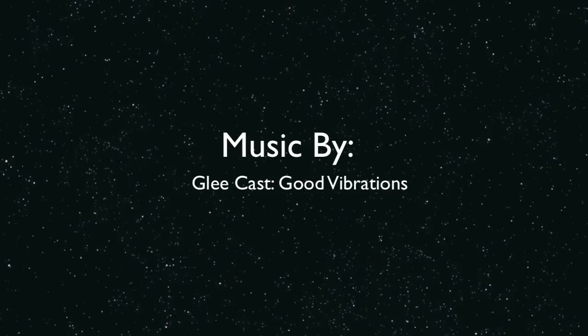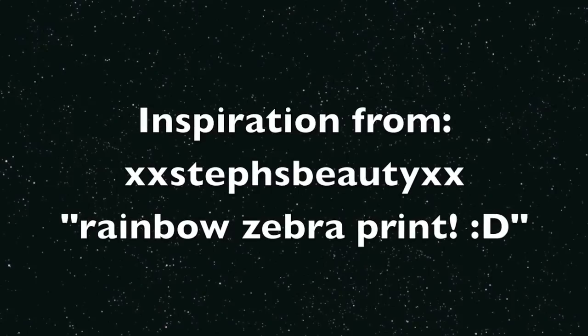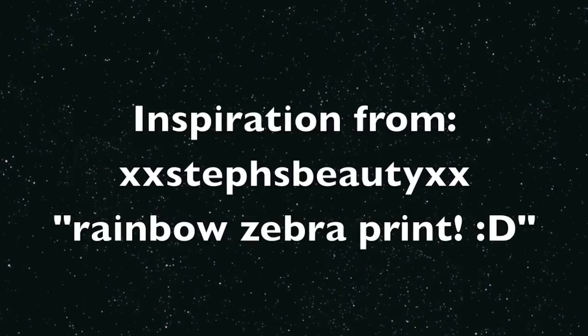Music by the Glee cast — Good Vibrations. Thank you guys for commenting and sending me requests and sharing your ideas. Keep sending them in, and love you all.